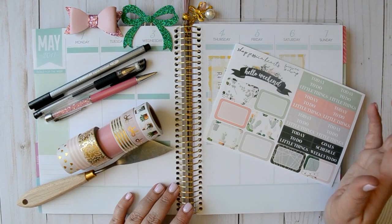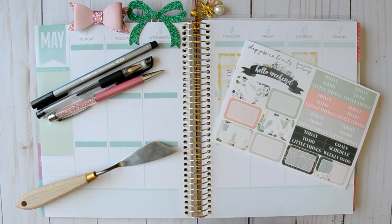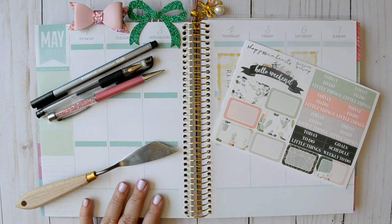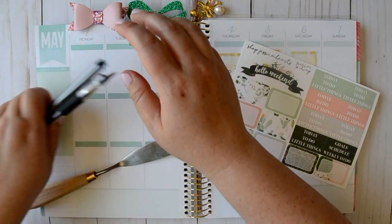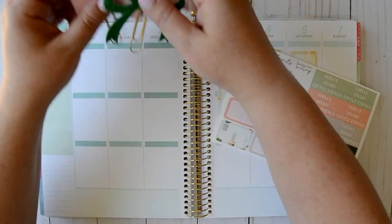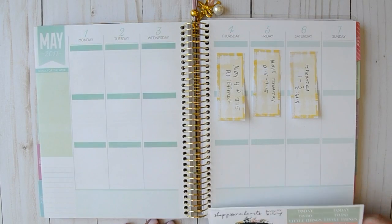Let's go ahead and get into it without any further rambling. The cool thing is that this week is green — I'm using the Recollections coil bound planner if you didn't already know. So the cool thing is this week is green, so hopefully I don't need to put a whole bunch of washi along the bottom and stuff. The green is rather different but we'll see how it goes.